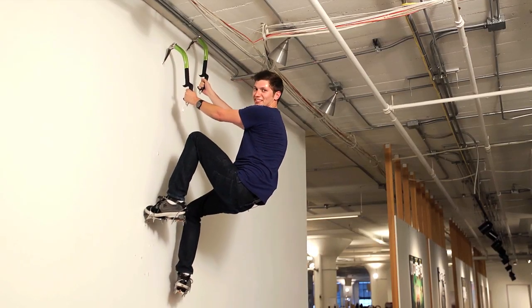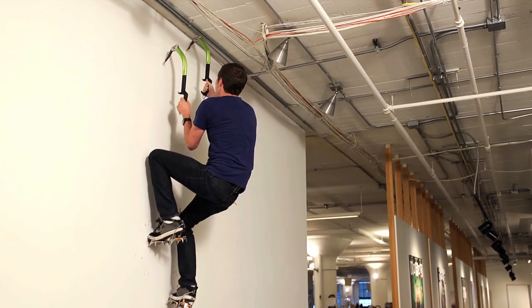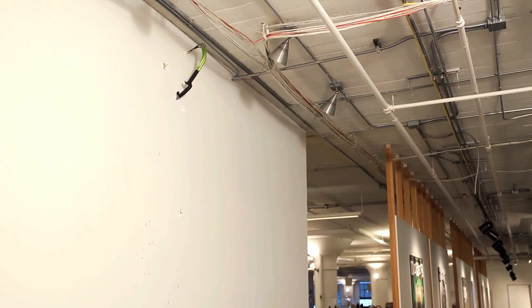Just make sure when you get to the top, you choose your first step down very carefully.